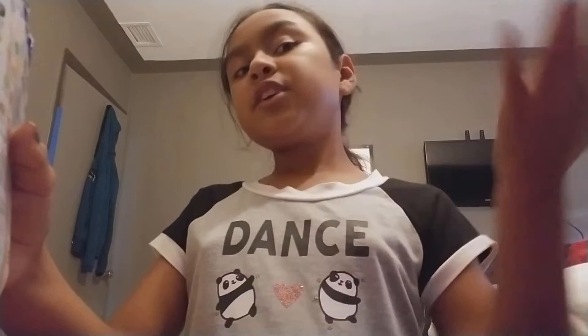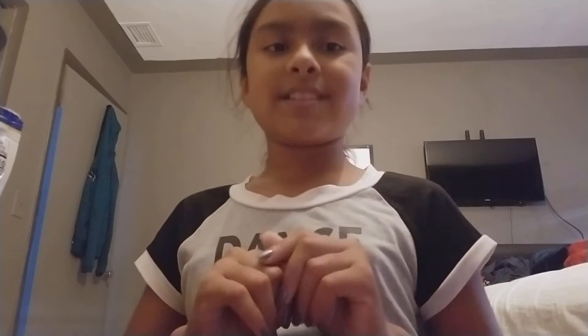Let's start! But first, hit the notification bell, give a big thumbs up if you like this video and enjoyed it, and subscribe to my channel if you like this video, like unicorns, and want to see more.